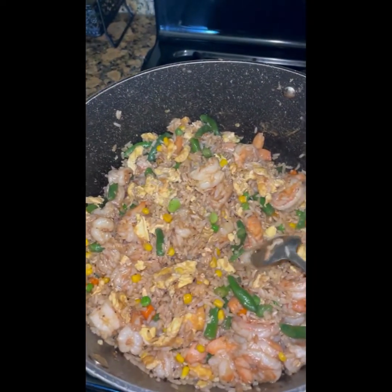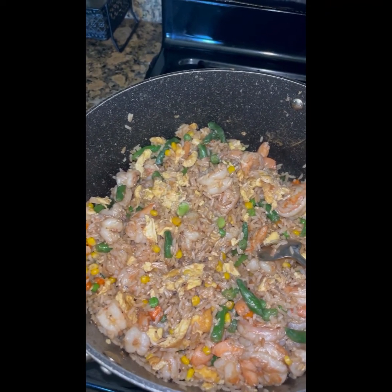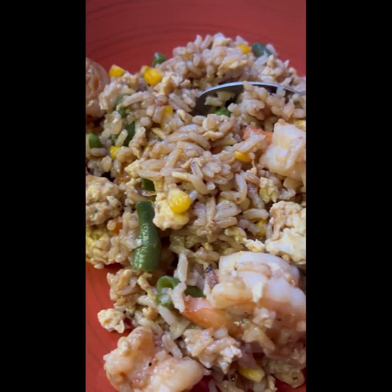Este arroz es muy fácil de hacer. Si no sabes qué hacer de comer, esta receta express te puede ayudar. Así quedó, vamos a disfrutarlo. También hice un agua de jamaica para acompañar. Gracias por ver mi video.